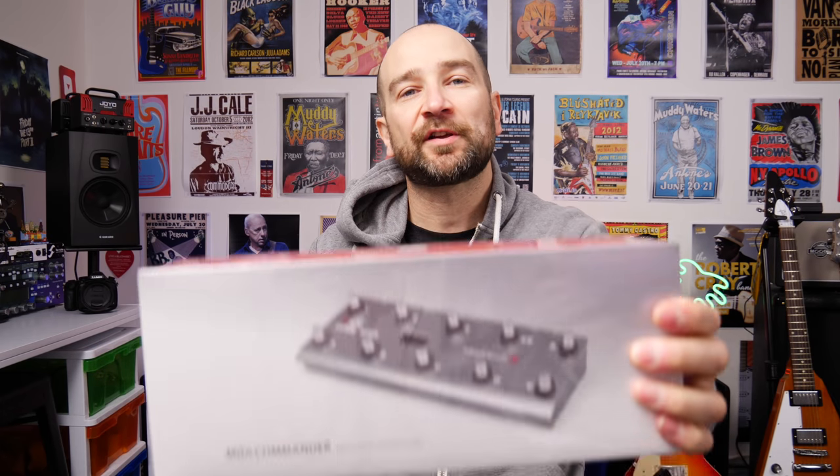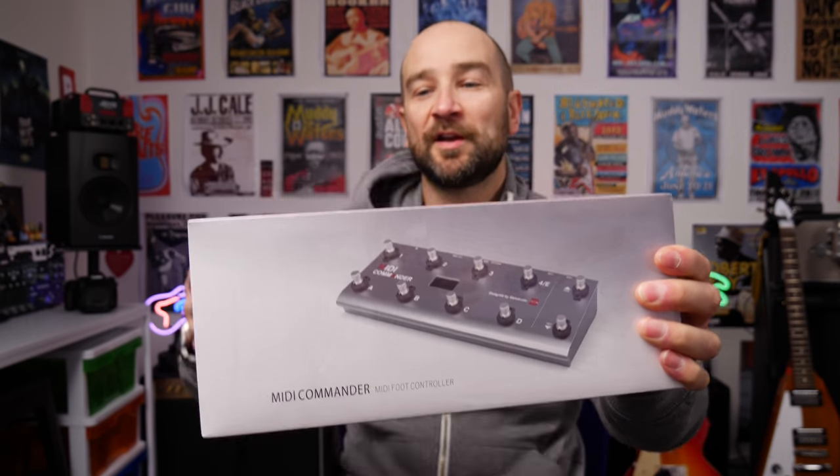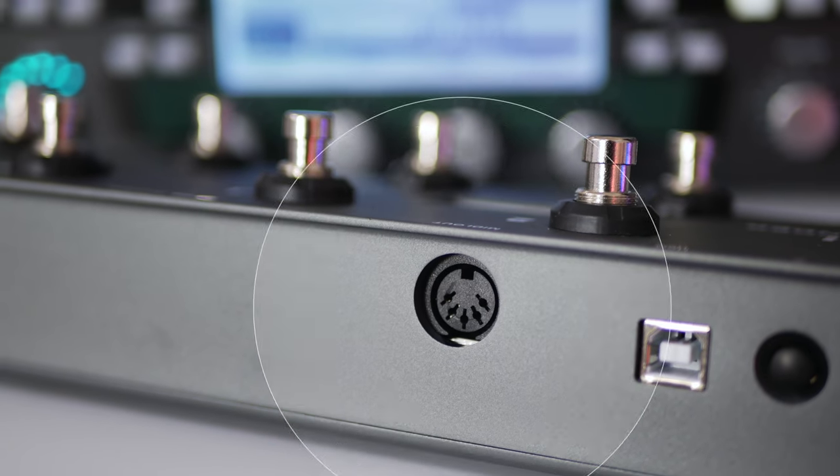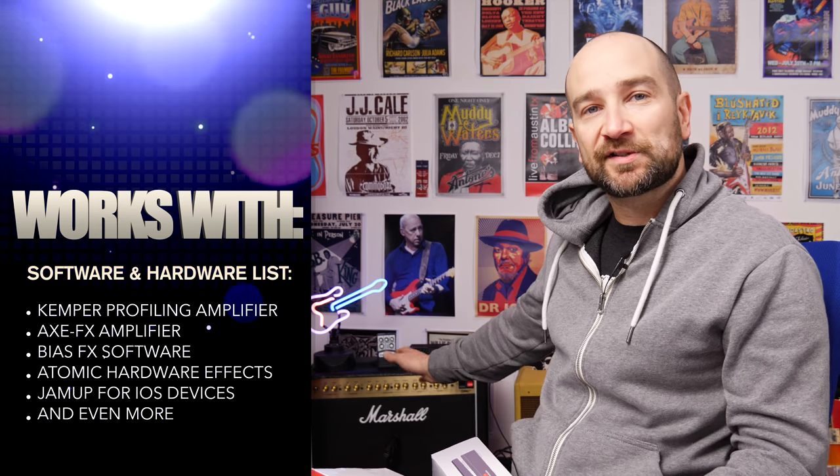Welcome back folks, my name's Shane. I'm happy to be checking out the Mallow Audio MIDI Commander MIDI foot controller pedal as well as their expression pedal. This particular setup can work with a number of different devices — anything with a MIDI input on the back of it. We're going to test it out with the Kemper and see what it also does with my Marshall DSL40CR amplifier on the floor, which also has that port. Let's get into it.